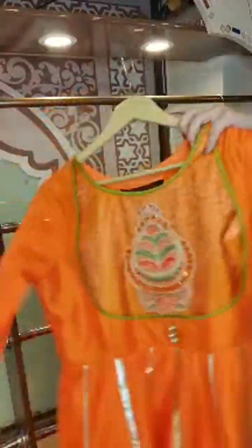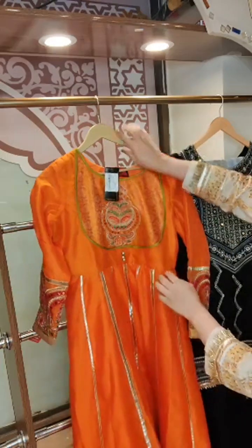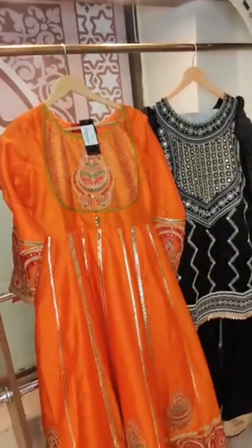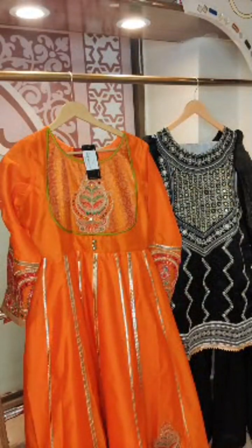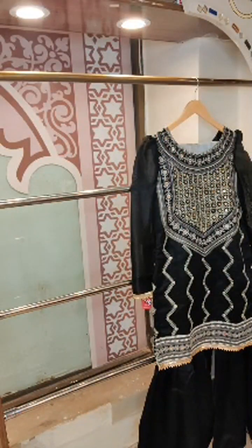If you would like to buy this one, it is available on the website currently in all sizes. I have selected dresses that are available in the 50% off category — we have also restocked quite a few. So here are the first two dresses available on 50% off: actual price is 9,500 and 4,750 on sale. You can see them in full if you'd like to take a screenshot. This one is orange and this one is black — really pretty colours.